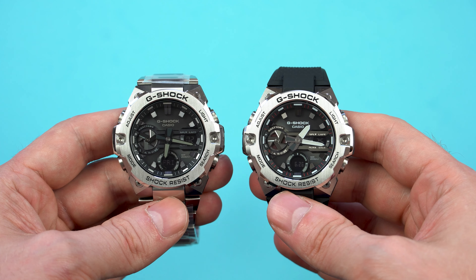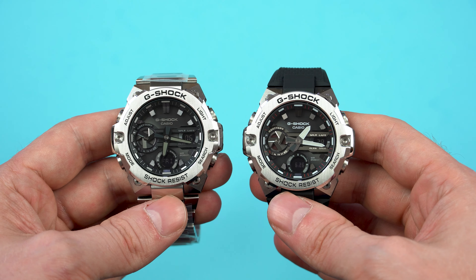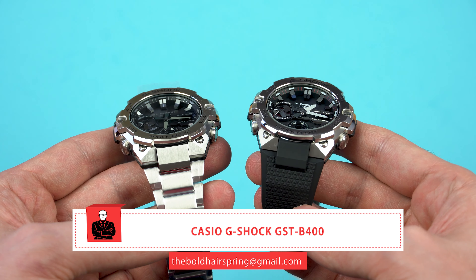Hey guys, what's up? Welcome to the Bold Hairspring, Ivan here. It's been a while since I did a G-Shock video, so that's exactly what I'm going to do today. We'll be having a look at the Casio G-Shock GST B400, which is part of the extremely popular G-Steel collection. This new model looks amazing in person and it happens to be the slimmest G-Steel G-Shock to date. It is available with a stainless steel bracelet or with a resin rubber band and I'll show you both throughout this first impressions review, so let's jump into it.